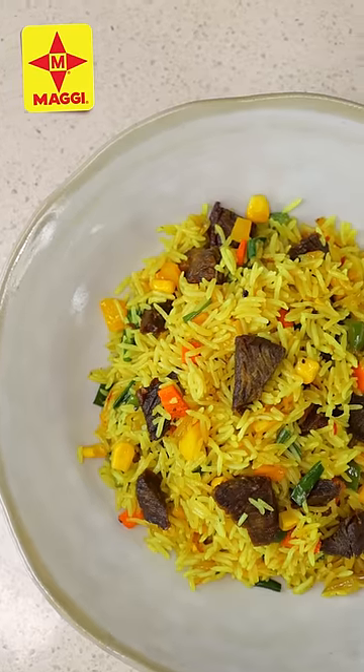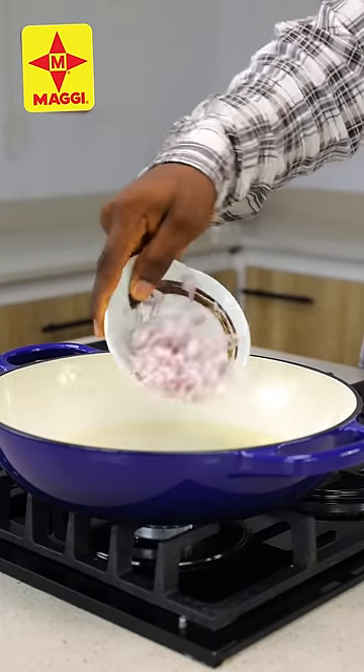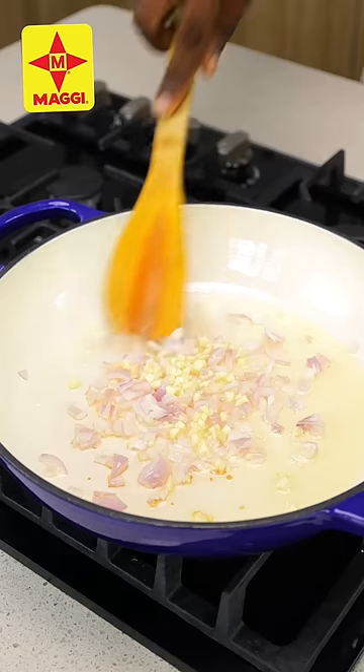Let me show you how to make this really tasty fried rice without thyme and curry. Into my pot I'm going to add some vegetable oil, let that heat up before adding some chopped onions, chopped ginger, and garlic.